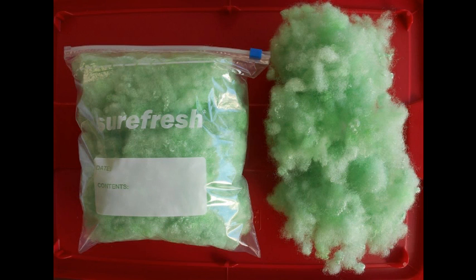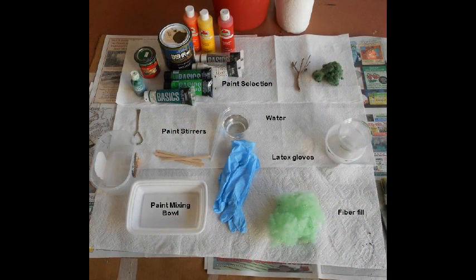One bag will make up to thirty trees or cover roughly two square feet of ground cover. To color the fiberfill, use diluted latex or acrylic paints.